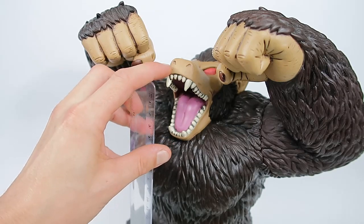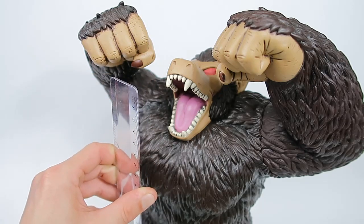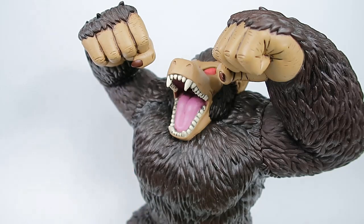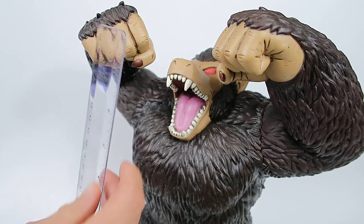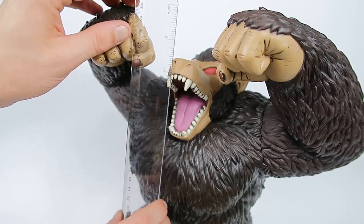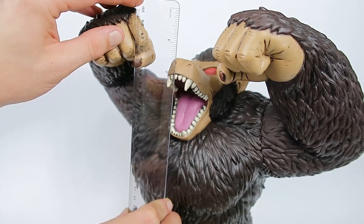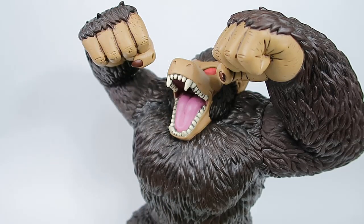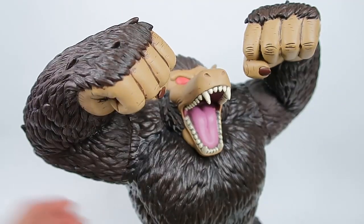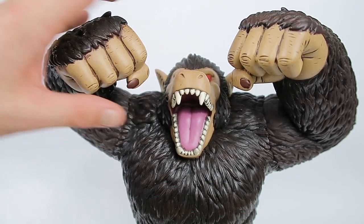From the tip of the base to his nostrils he's 12 inches exactly, and then from the nostrils almost another two inches, so he's sitting at about 14 inches high — which is pretty respectable. To the top of his fists is about 12 inches high to the top of his nostrils.